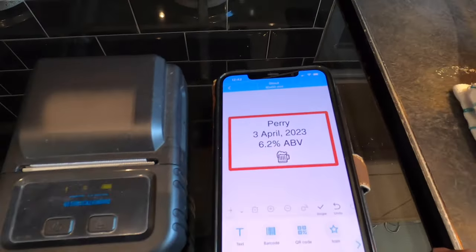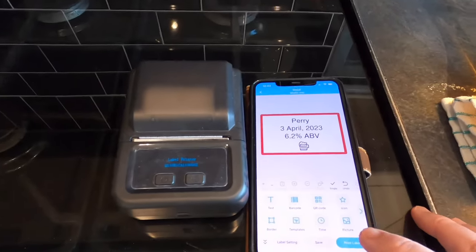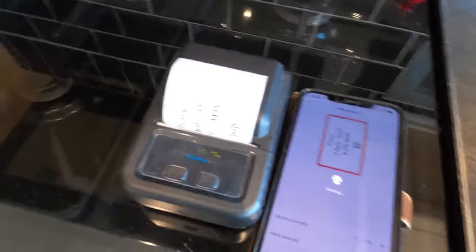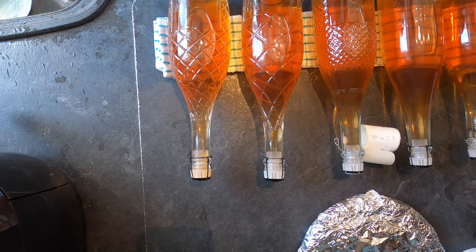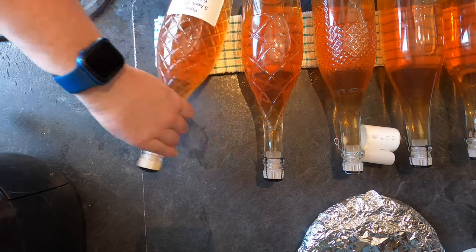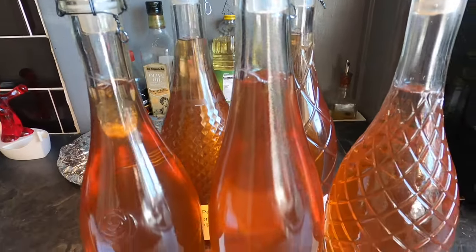I'm definitely going scrumping for pears again this year! I've made a very simple label on my mobile phone using a Fomemo Bluetooth printer — just a little gadget from Amazon — and I'm printing the label five times. Now it's just a case of labeling the bottles, which can be easier said than done with textured glass. There they are — like the Famous Five.